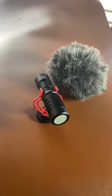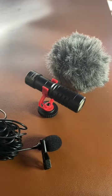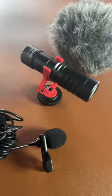Oh and by the way, it comes with a free lav mic. If you're looking to record video with your smartphone, it's the way to go.